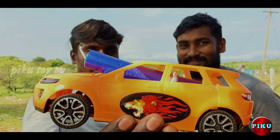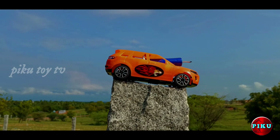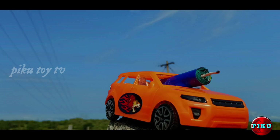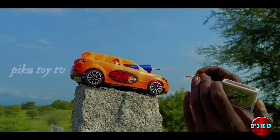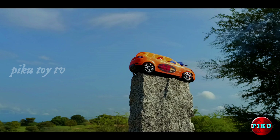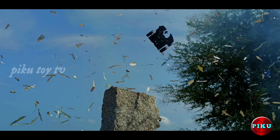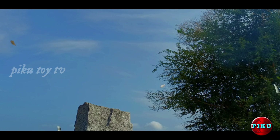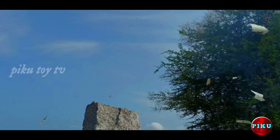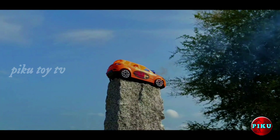Okay guys, let's set the car. Let's go inside the car and check it out.